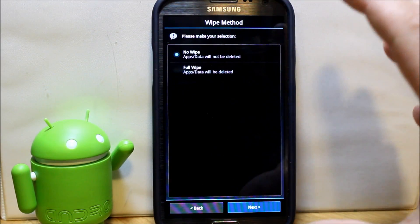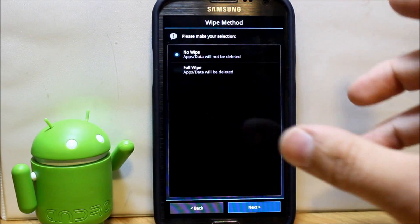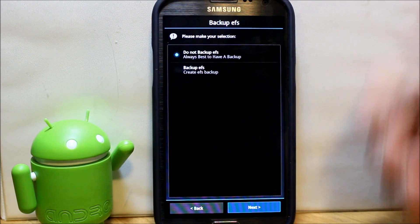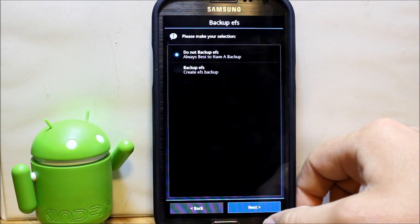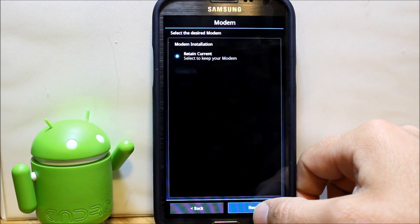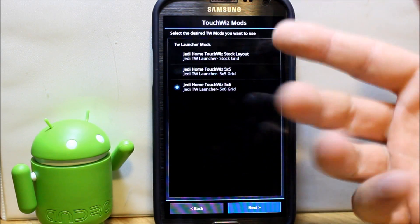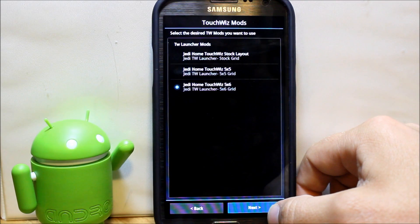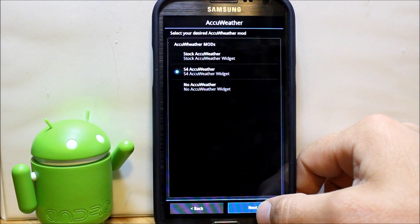Go through the prompts — accept the terms, select no wipes if you're just changing your ROM and want to keep all your data and apps. It'll ask about making a backup, which I'll skip since I already have one. For modems, I'll retain current modems — those are like the radios that handle your cell signal. You can also pick your launcher layout; I'll go with a five-by-six grid launcher.